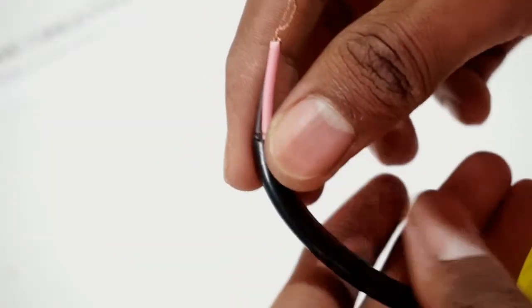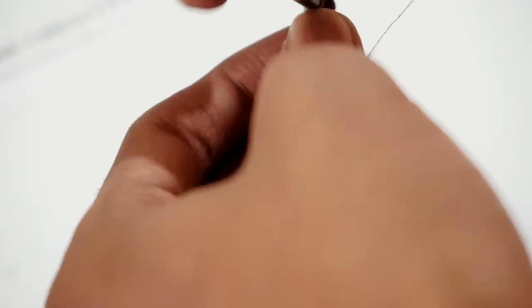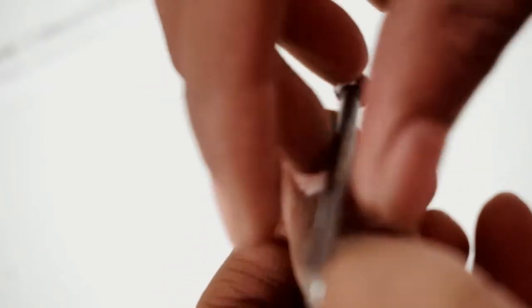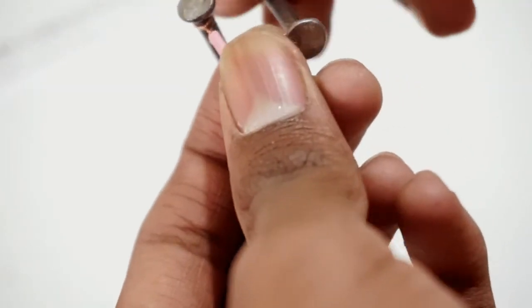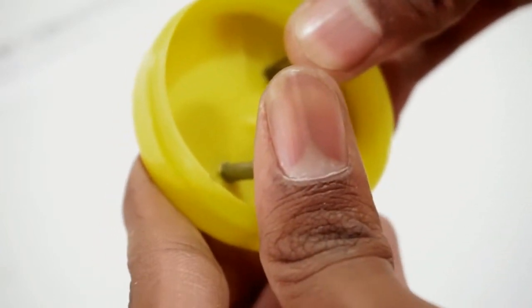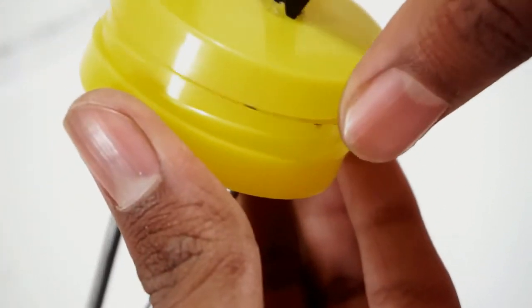After that, insert both the wires through the upper part of the plastic box and then connect each of the wire to a nail. Then insert both the nails into the holes of the bottom part of the plastic box and close the plastic box.